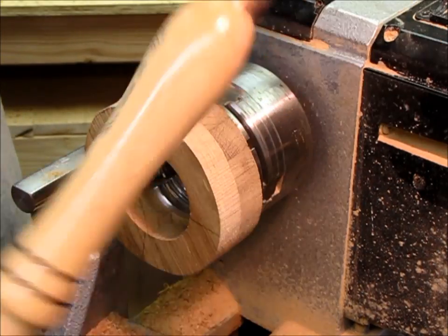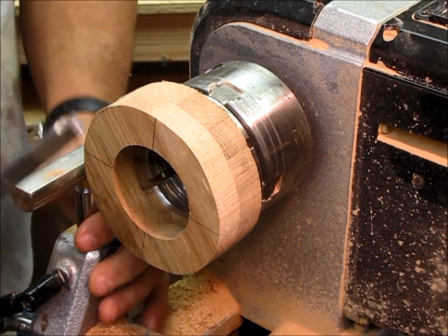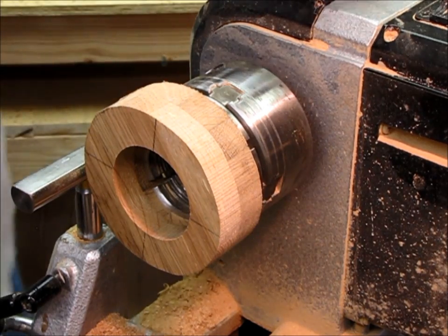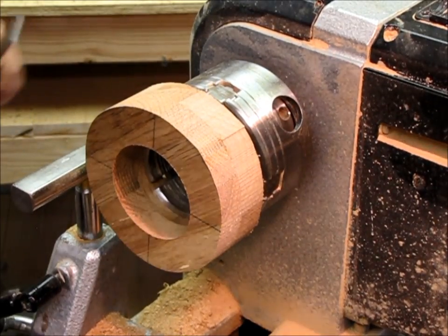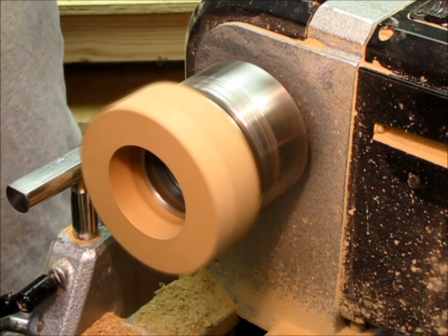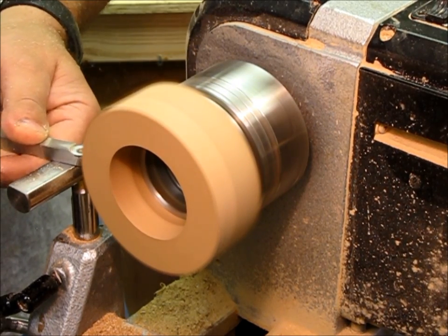I'm going to use my Easy Wood Tools — in this case just the little mini finisher. You can see I've got a tool rest with a flat top. Don't run it too fast, just enough to touch into it and clean up and round everything up.